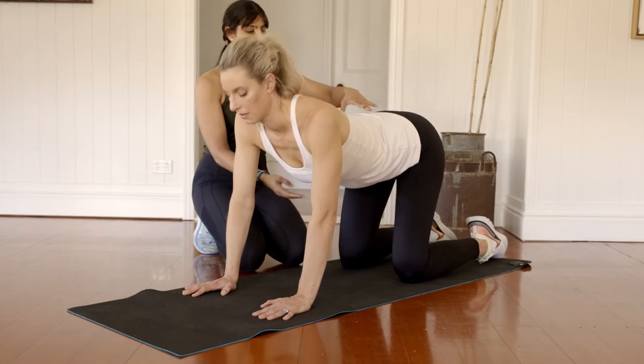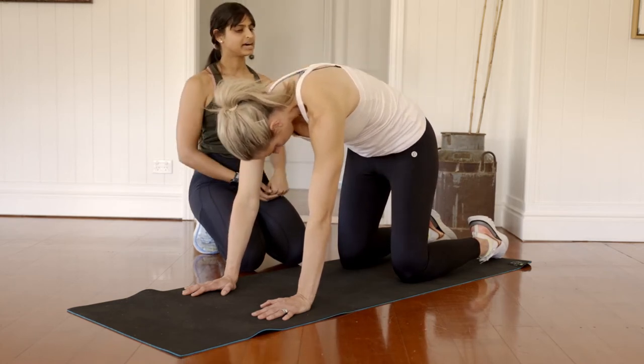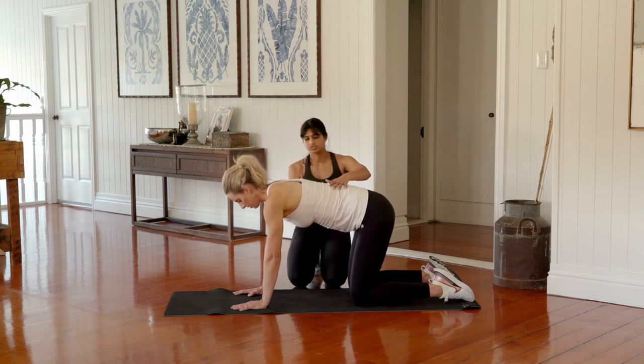This is your last one. Big inhale as you round through the spine, pulling your shoulders apart. Exhale and look up and arch through the spine. In between here, we're going to find a neutral spine — just tip forward and back and find somewhere nice and comfortable. You should see a nice flat surface on your back.